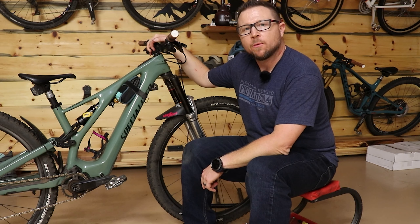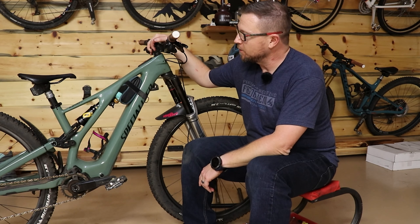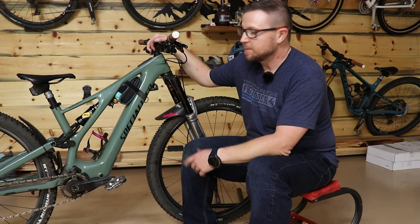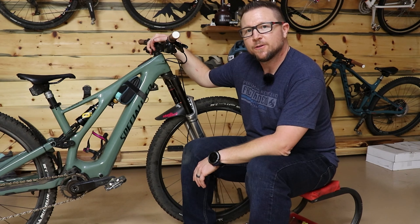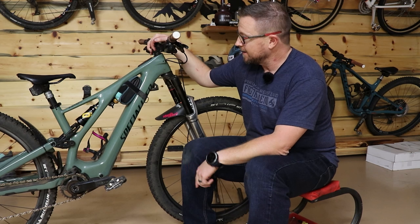We're going to do a quick walk around on my wife's Specialized Turbo Levo SL. By the time I'm done telling you about all the parts on this bike, you'll know why it's only 37 pounds. This is an Expert.